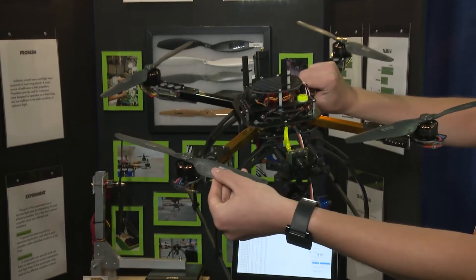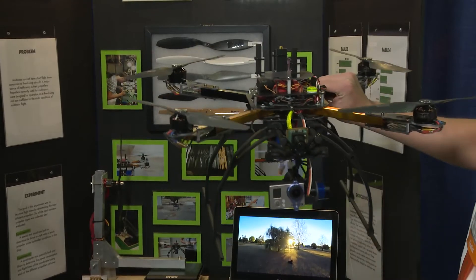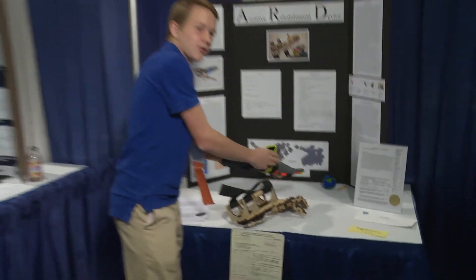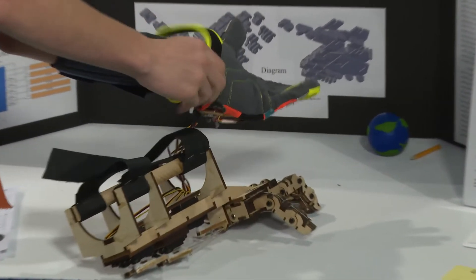These are the propellers that are the most efficient that I've found. The main thing is, right now, it's made out of wood. I'd like to maybe 3D print it or do something like that in the future.